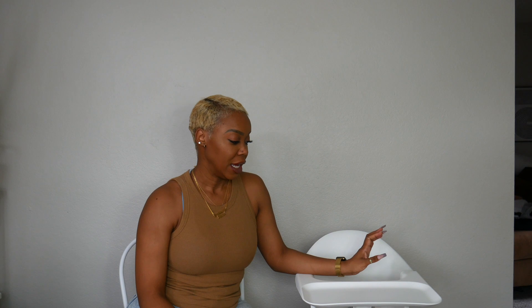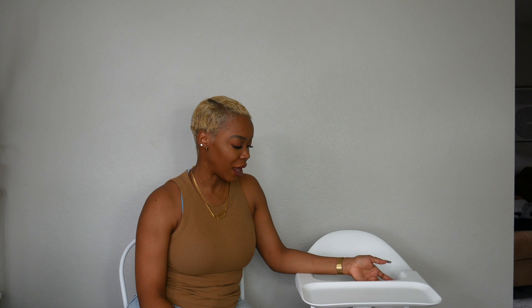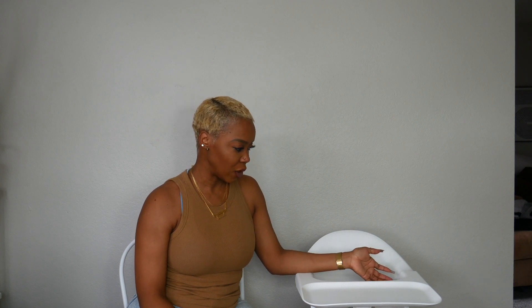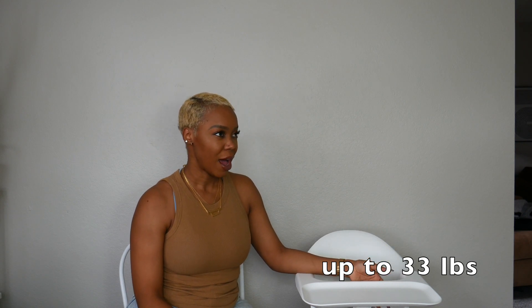This high chair retails for $179. Would I buy this again? I would not. I would actually opt for the Stokke Tripp Trapp, which is around $220. As far as this chair, I don't know how long he's going to be in it. It is super lightweight. The Stokke Tripp Trapp will actually grow with your child — I've seen pictures of adults sitting in that chair.